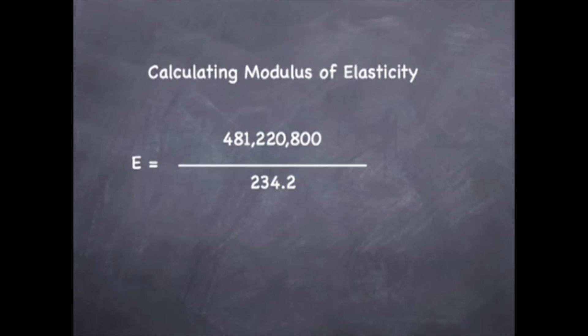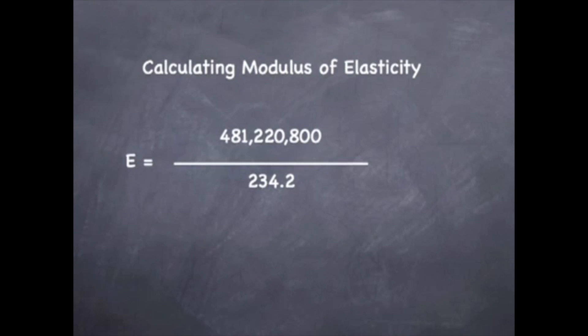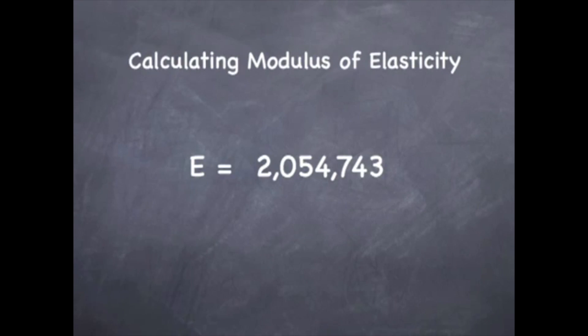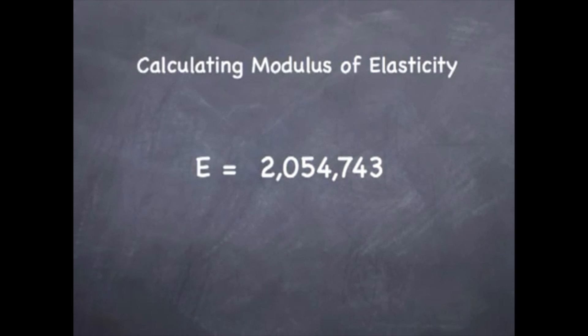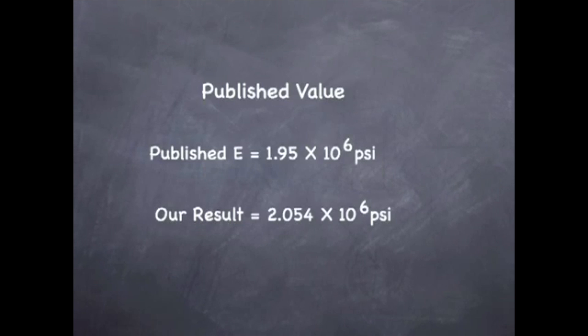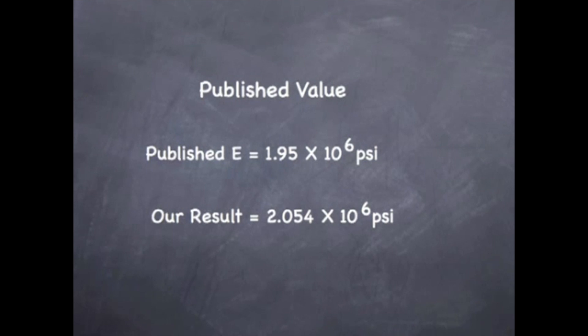This gives us a modulus of elasticity of 2,054,743 psi. Finally, let's compare our data to the published values. For Douglas fir, the modulus of elasticity is listed at 1.95 times 10 to the sixth. We got 2.054 times 10 to the sixth. Again, considering the criteria, this would be considered reasonable.